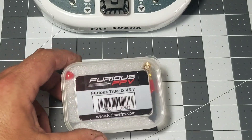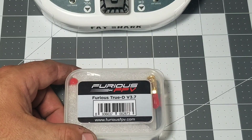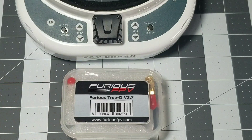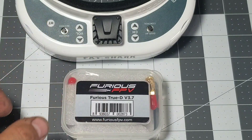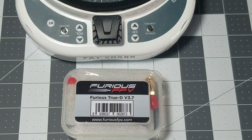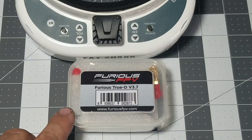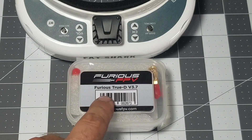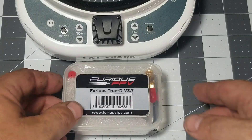I went ahead and picked up this True D diversity module receiver by Furious FPV for my Fatshark HD3s. I went with Furious FPV because they have a very good reputation. They're cheaper than the LaForge module and you don't have to worry about running an external wire across the goggles, or taking the goggles apart and possibly voiding your warranty. After multiple tests I've seen online where people have tested this module against several others, I didn't see anything that was a big enough deal for me to not want to get these. They seem to work very well and the user interface is pretty easy to navigate.